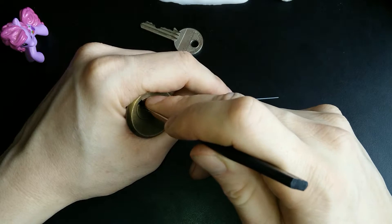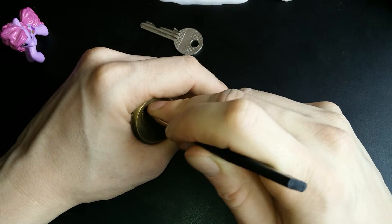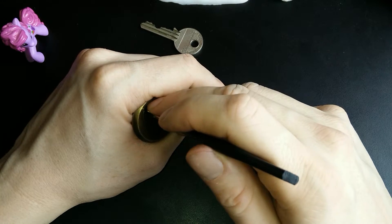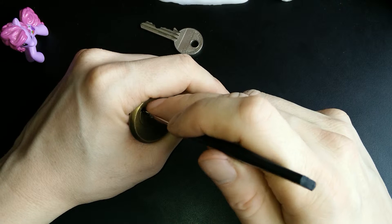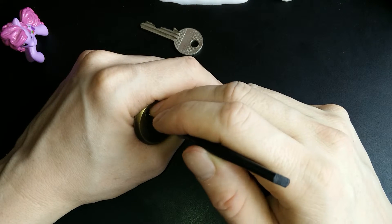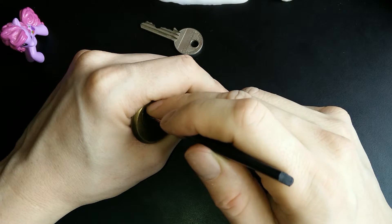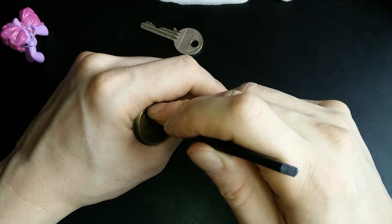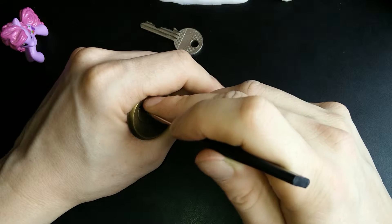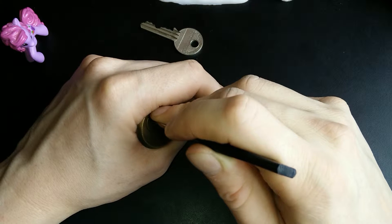Let's check pins 4 and 5. Pin 4 is springy. Pin 5 just gave me a click and a little bit more rotation on the core. But 4 is still springy. Let's check 5 again. Got a little bit more rotation, and now I get some counter rotation. So let's try to set it.